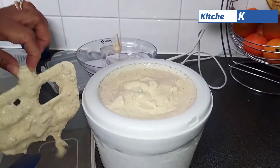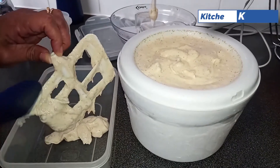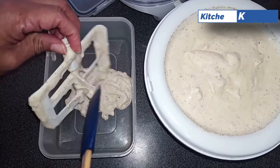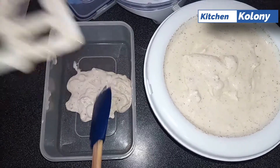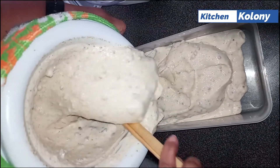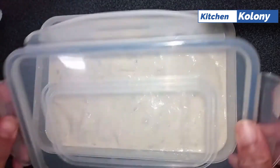Now this is what you want — this is the texture you want: almost freezing but still runny. This is what you want, so when you're pouring it from the bowl it will go into your container easily. After you pour it, seal it tightly and put it in your freezer. You can start having ice cream after 4 hours, but I left mine for 24 hours.